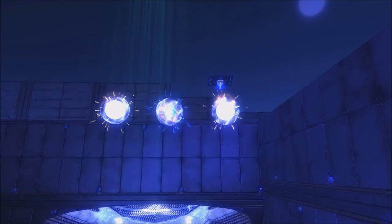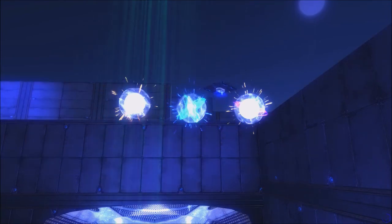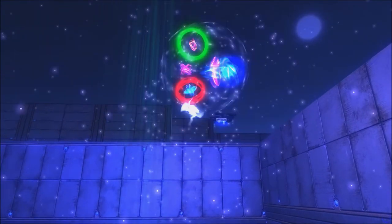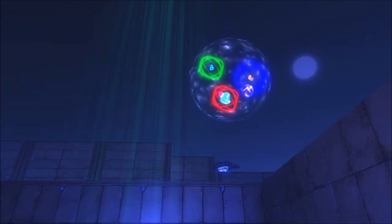Here are two down quarks and one up quark. When these three quarks bind together, they combine to form a neutron, which is also one of the most stable particles in the universe. A neutron can survive on its own, without having to bind with any other particle.